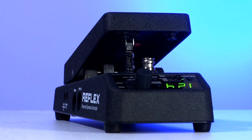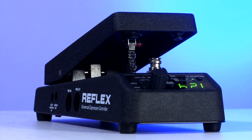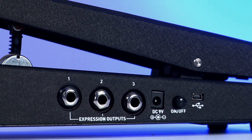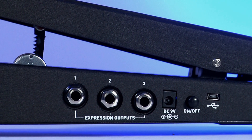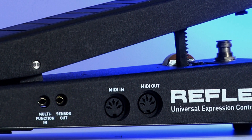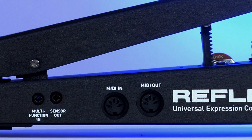This is the Reflex Universal Expression Pedal. The Reflex is a super versatile and programmable expression pedal that allows you to simultaneously send up to three standard expression or CV signals, MIDI continuous controller messages, as well as six LFO wave shapes.